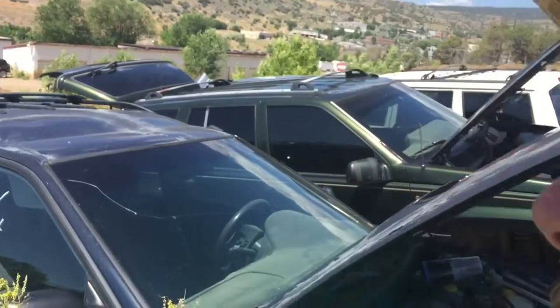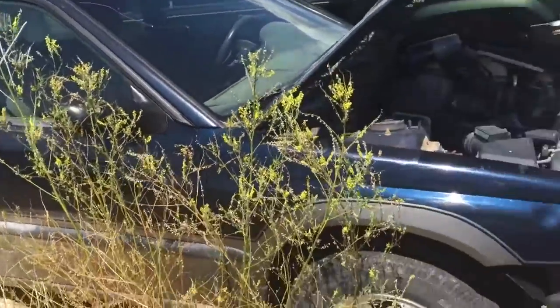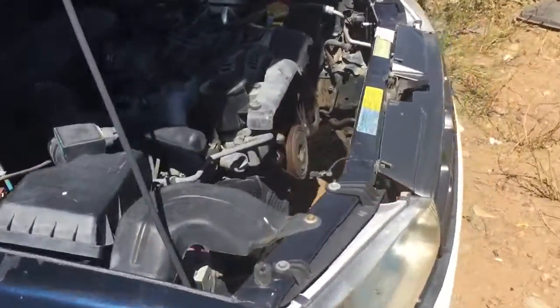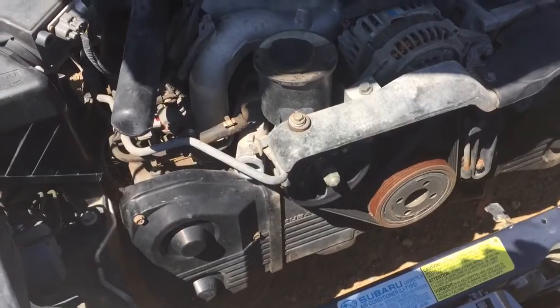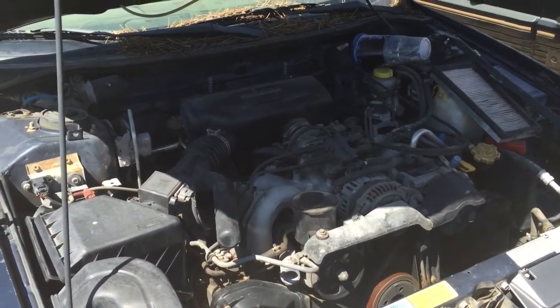Hey guys, welcome to the junkyard. We're putting a JDM engine into a bus, and what I'm having to do today is pull a wiring harness from a dual overhead cam 2.5 liter Subaru. That's why we're here at the junkyard. This is our donor car right here - a beautiful Outback with a 2.5 dual overhead cam.